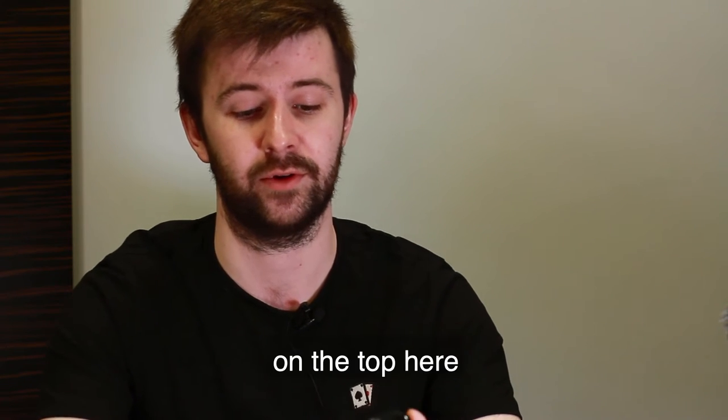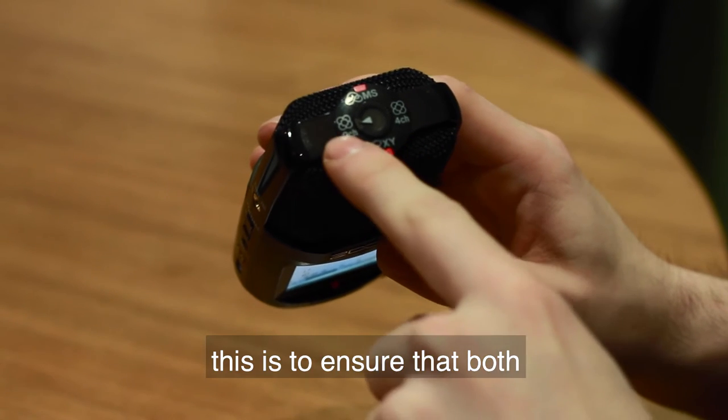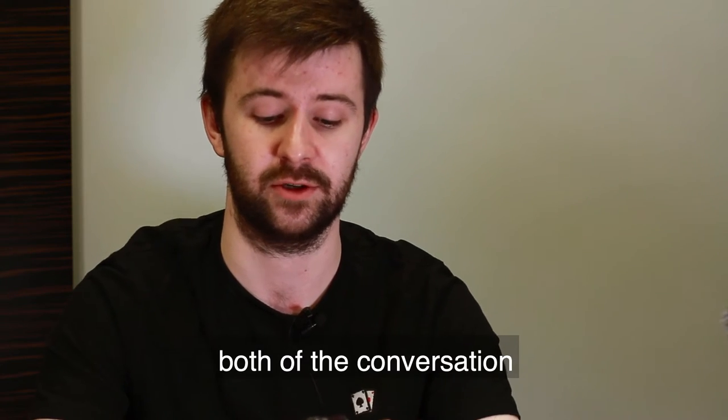After it's booted up, we want to make sure that on the top here we are at two channel. This is to ensure that both of the capsules or the microphones are recording, i.e. one on each side, so we'll pick up both sides of the conversation.